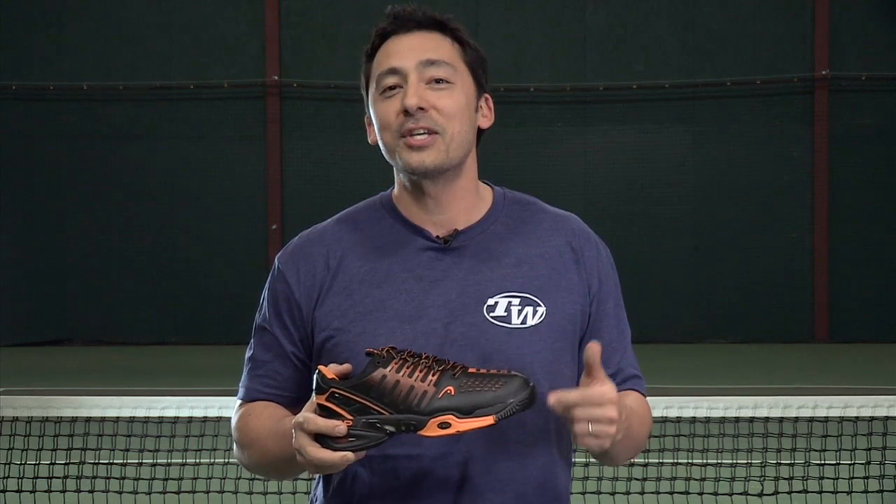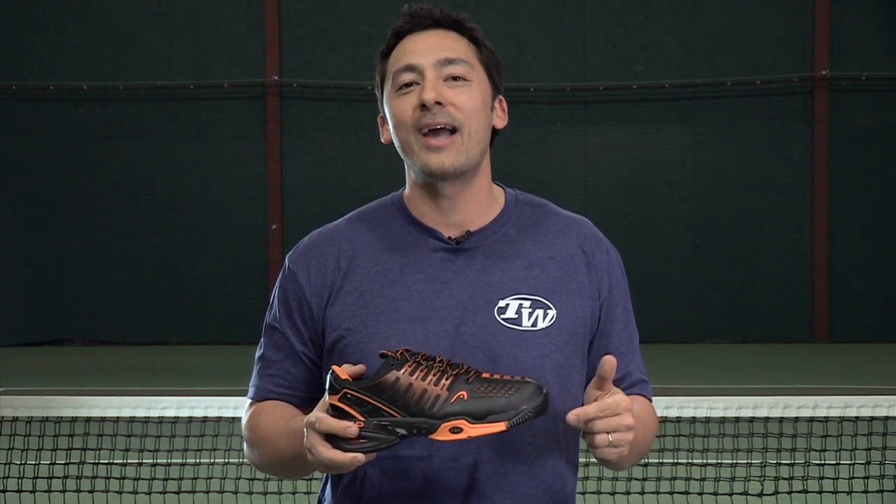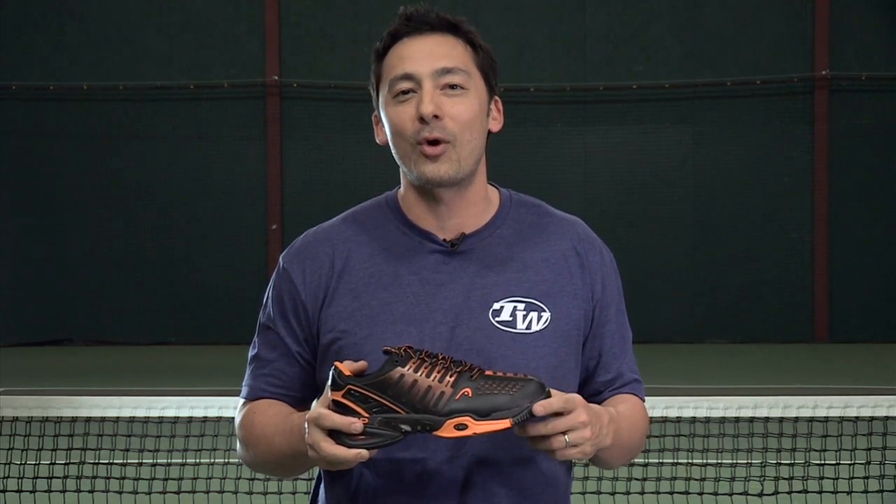Thank you for joining me for this edition of the Shoe Review. Check our website tenniswarehouse.com for more information. See you next time.